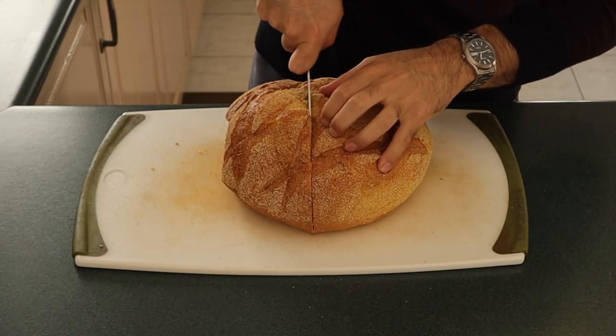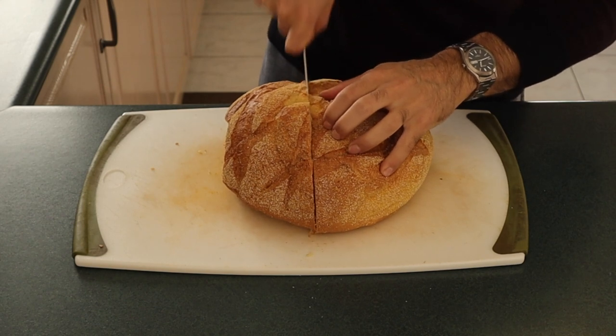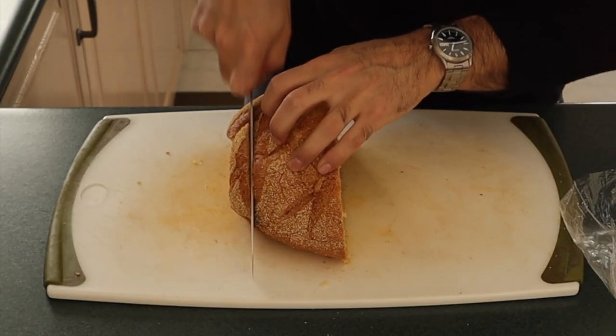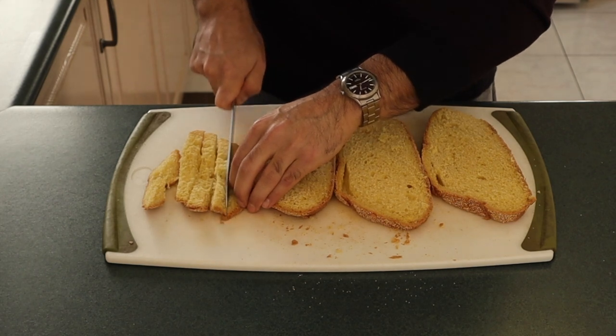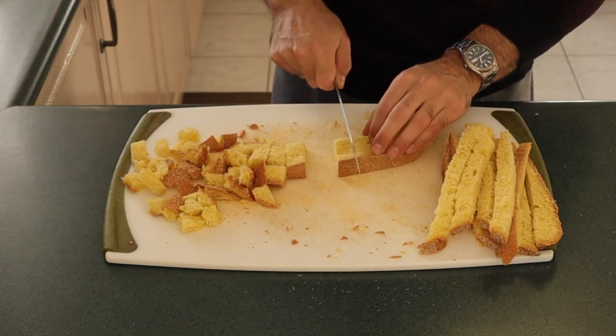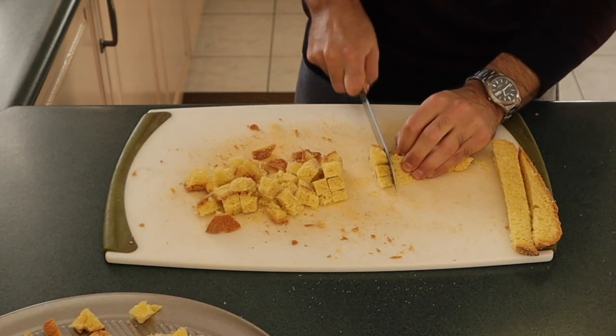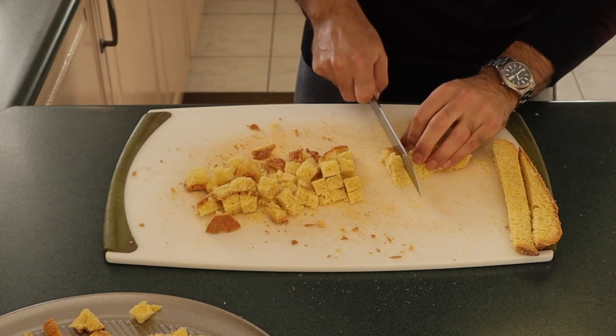You're gonna have about half the amount of cooked eggplant than you do raw eggplant. Now we're gonna get started on the breadcrumbs. Start with a stale loaf of bread that you have around the house. Any bread will do — our goal here is to cube the bread into about two to three centimeters, about one inch, to increase the surface area, which means more crispiness and more beautiful flavor.